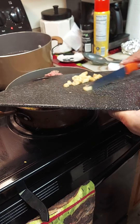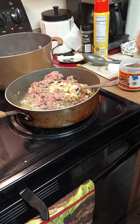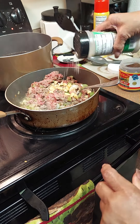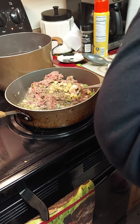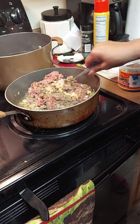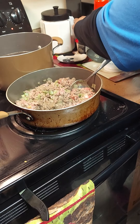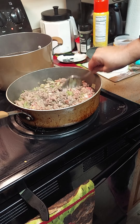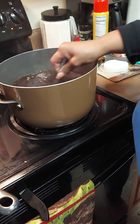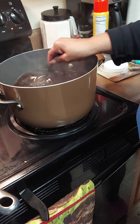We're going to add our garlic and a tad more of garlic salt. Once we get our beef flavor, we're going to add our basil to it, then some pepper — not too much. Continue to stir.